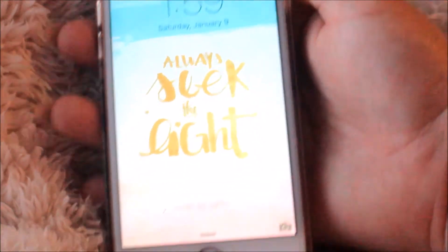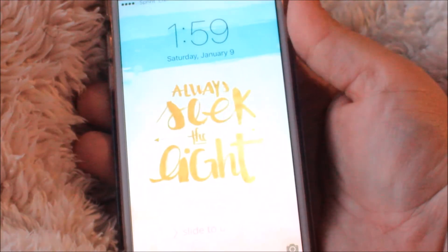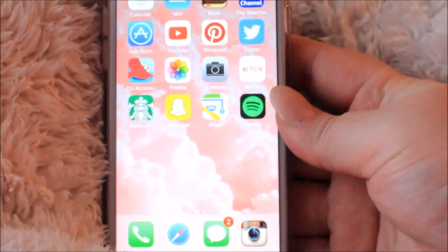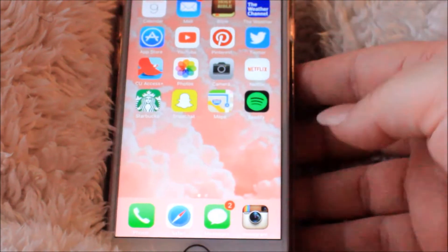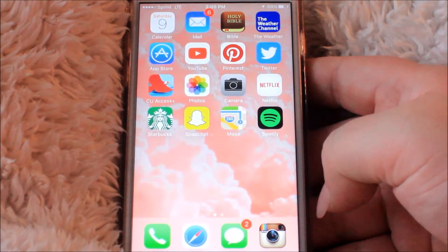I will link Milky Way Cases below if you guys want to check out their stuff. I love their cases, they're so cute and very Instagram-worthy. So without further ado, we'll go ahead and get started. This is my main screen when I first turn on my phone — it just says 'always seek the light,' which I found on Pinterest, and it's just like watercolors.